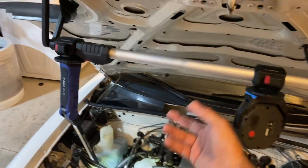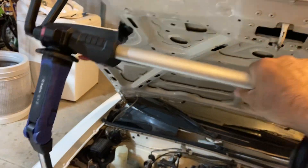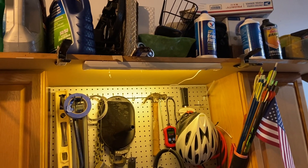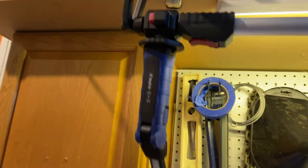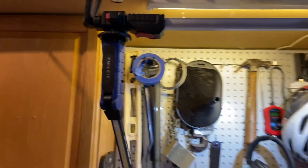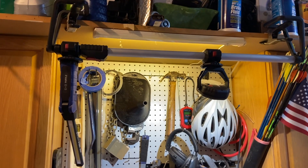One other thing — this isn't really related to the light, but just a neat little hack. I'm not always going to be using this on my hood, so I rigged up these clamps above my workbench. I can just put the light up there on those clamps, and it can serve as a little extra light on my bench when needed, or just to get the light bar out of the way.